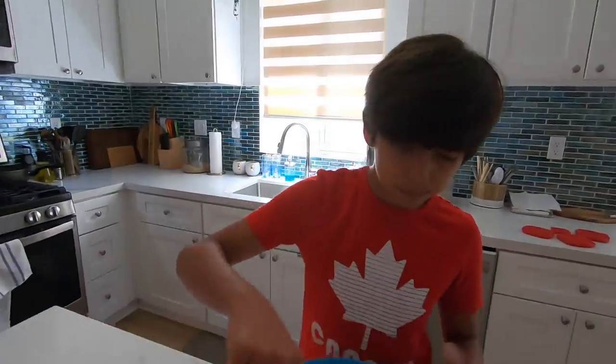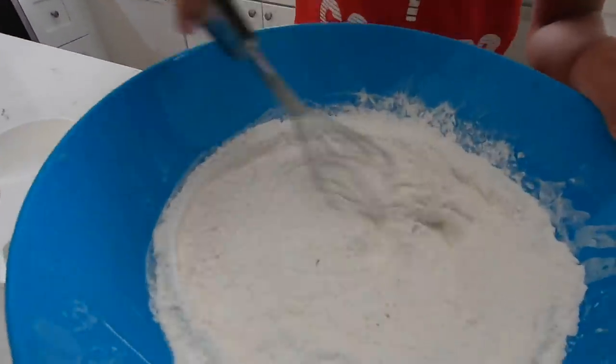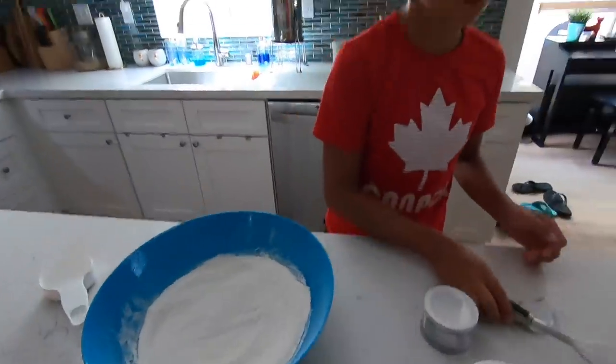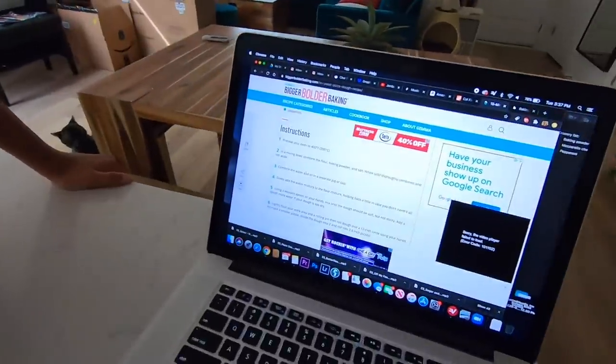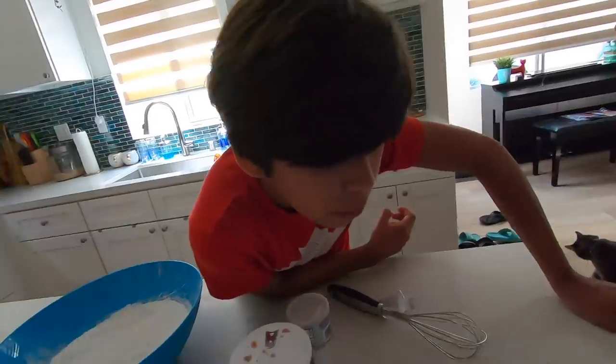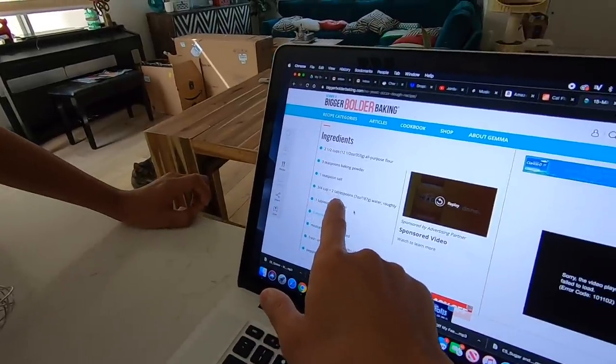Are you having fun? Summertime is usually a time for kids to go outside, have fun, go to summer camps. But it's not a normal summer — it's a quarantine summer, and we've been very bored at home. This is positive though — we're learning something. Now we can make our own pizza anytime, anywhere.